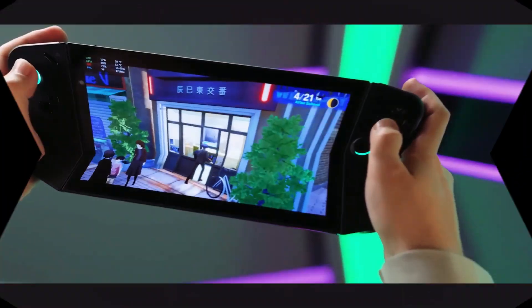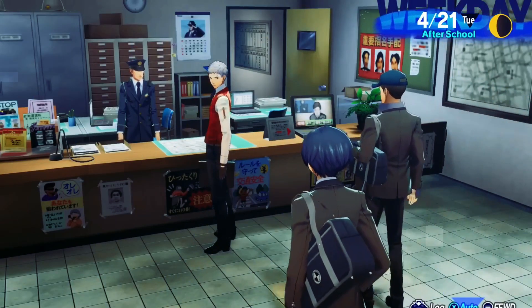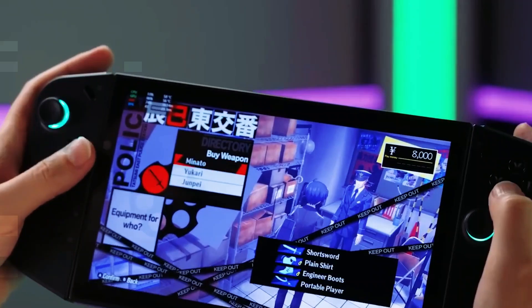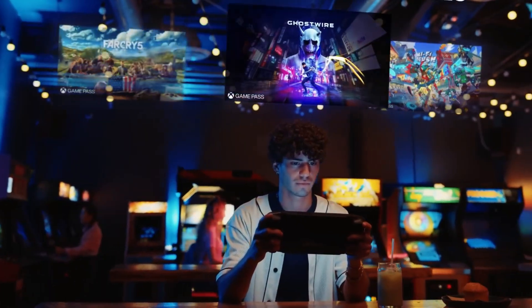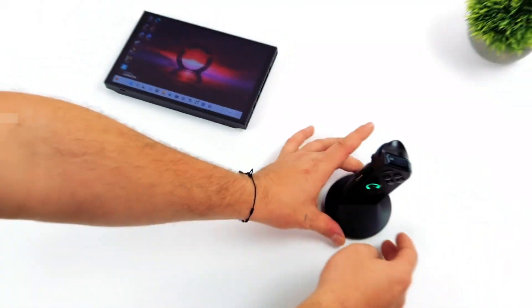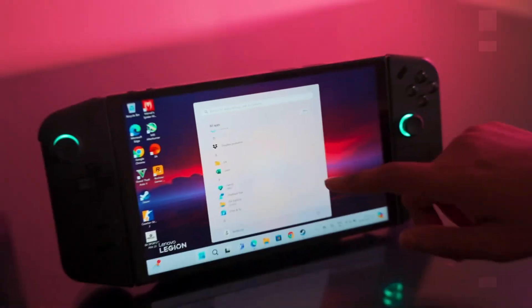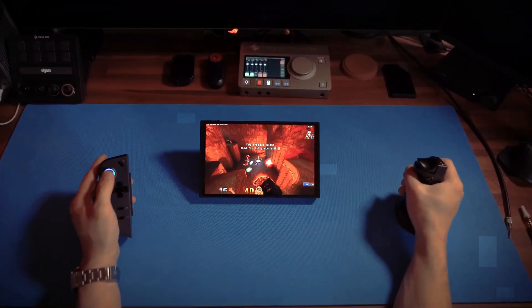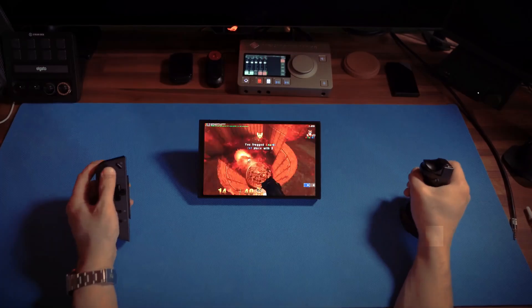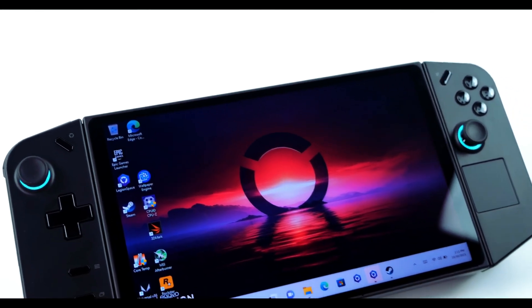The Lenovo Legion Go is strategically priced at $700, offering an attractive proposition for gamers seeking a powerful handheld gaming device. For this price, you're not just getting a capable machine, but also a feature-rich device with a stunning display, versatile detachable controllers, and the flexibility of Windows 11. It's an excellent choice for those who desire a dedicated handheld gaming laptop without sacrificing performance or their savings.